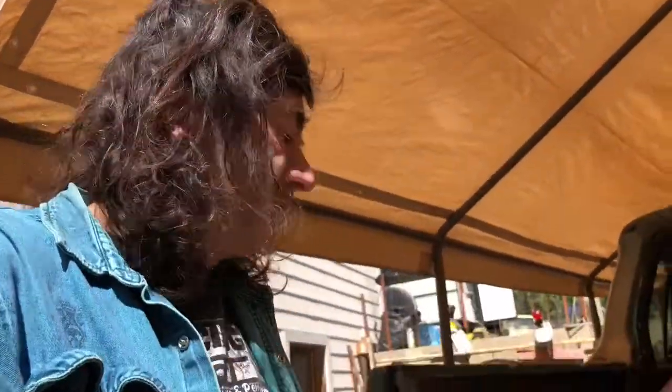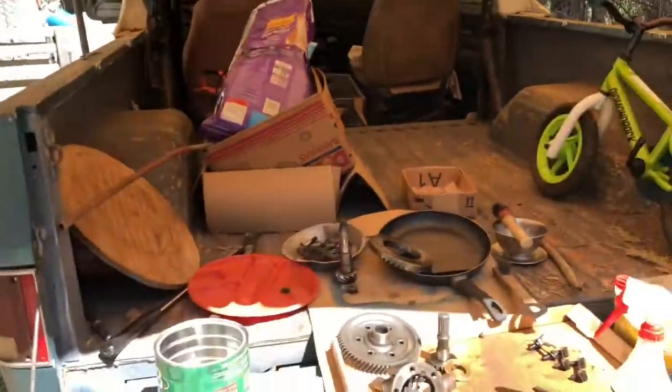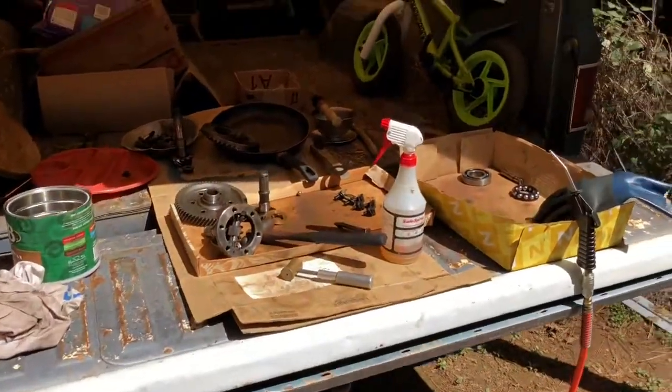Let's throw in a very quick update on the differential here for our straight-cut gearbox. We can see here that we've got our K5 Blazer tailgate in a lovely sunny spot.